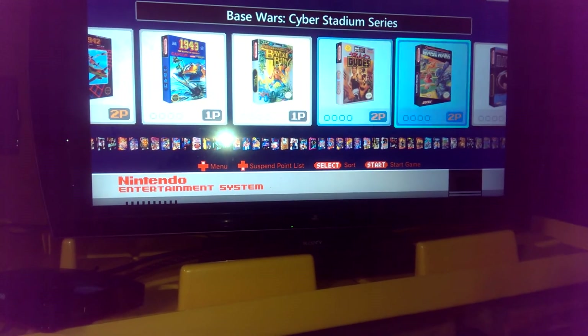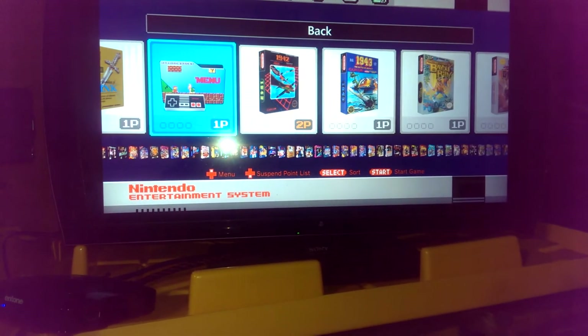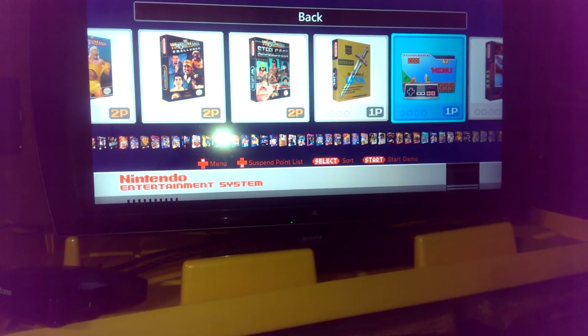Here's the 3D NES section. There's Base Wars — I spent hours on that game, definitely a great game. You know, win, lose, or draw. I like a variety of different types of games. All the big name ones are in there as well.